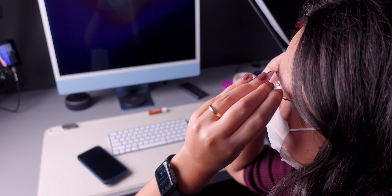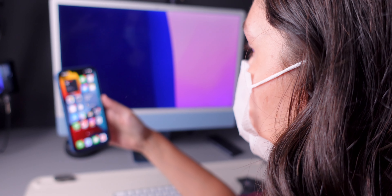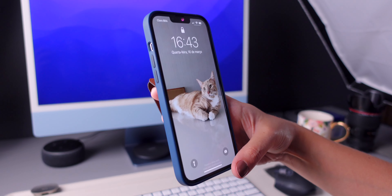Something nice about it is that it works with glasses. It does not work with sunglasses, though, because it uses the area around your eyes to recognize you. A benefit of Face ID with a mask is that it can be used to authenticate Apple Pay and also to log in to third-party apps, which wasn't possible while using the Apple Watch.